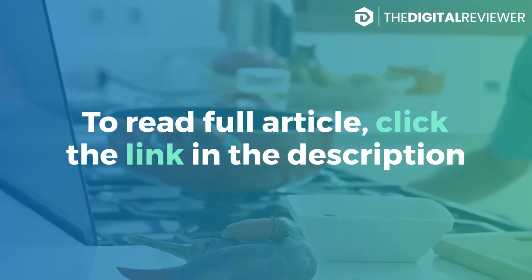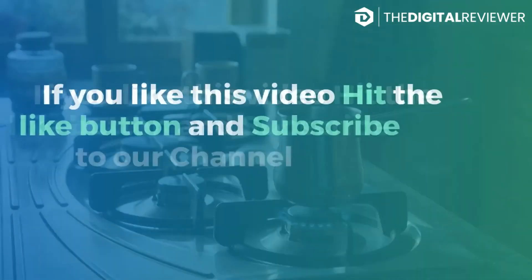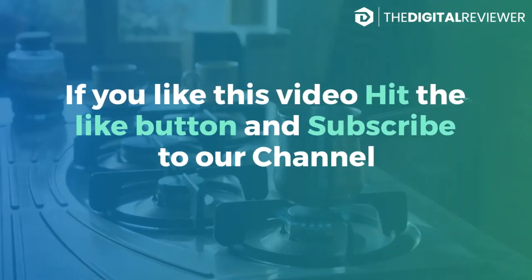To read the full article, click the link in the description. If you like this video, hit the like button and subscribe to our channel.